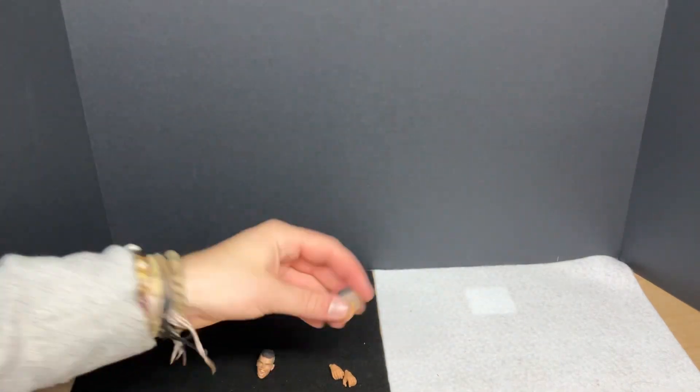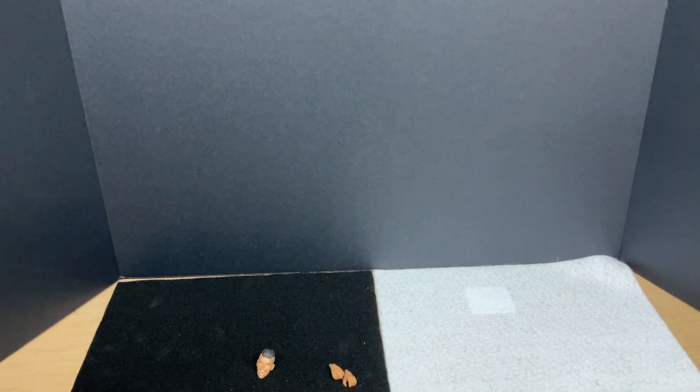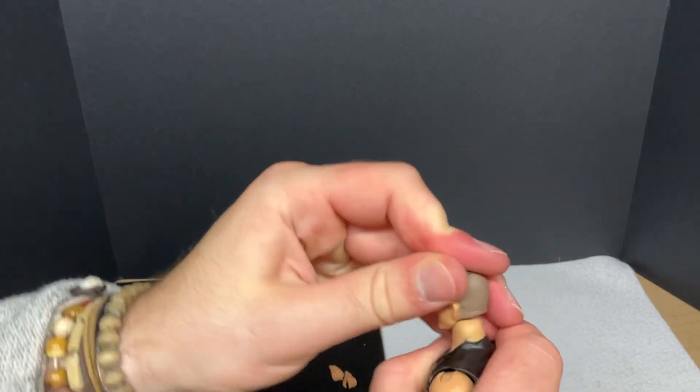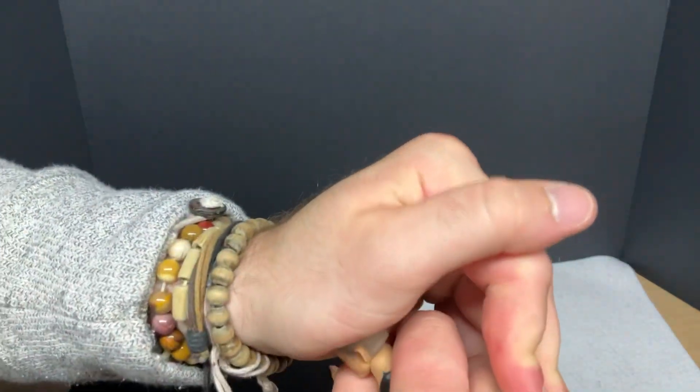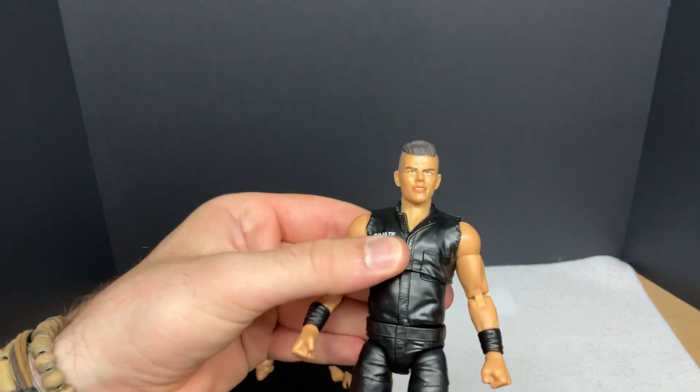Let's pop the head off and we'll check out the other sculpt. That was a little difficult. Let's pop this one on — these are really tight. I'm really trying here with this one. There we go — nice little knuckle crack sound there. He's back in again. The torso is a little loose, but that's all right.